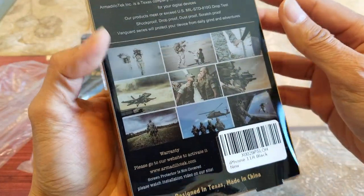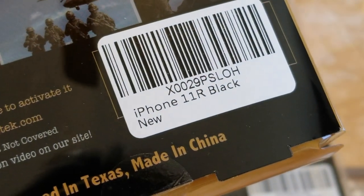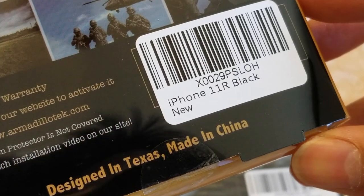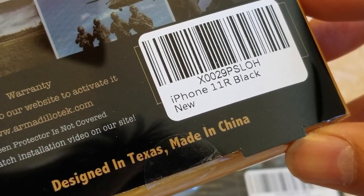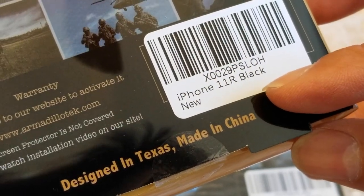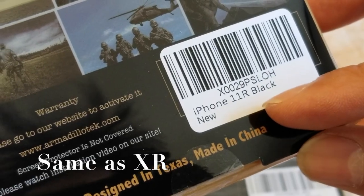Let's check out which phone this one is for. This one's for the iPhone 11 — it says 'R' and then black, so probably the iPhone 11 regular series.